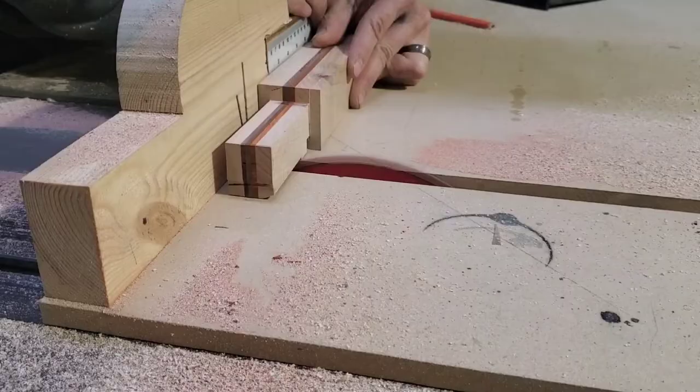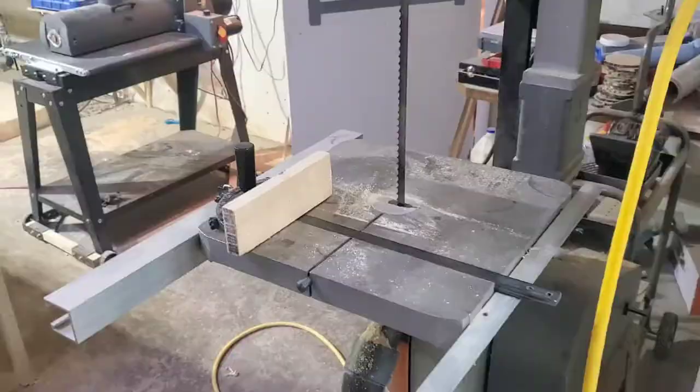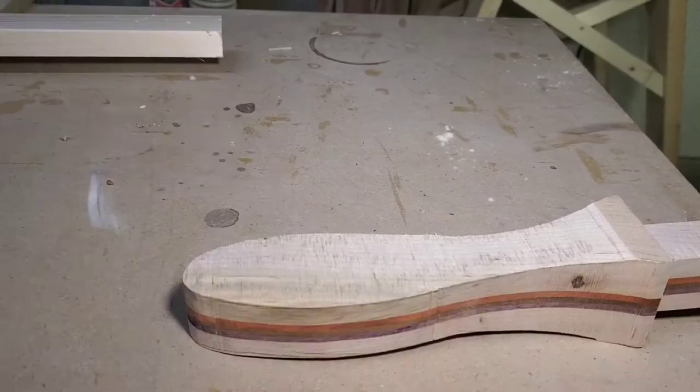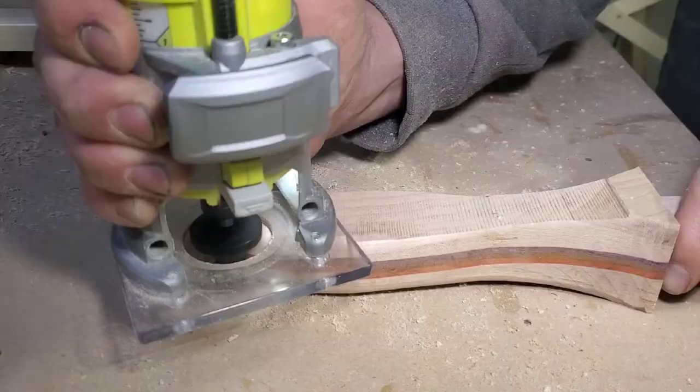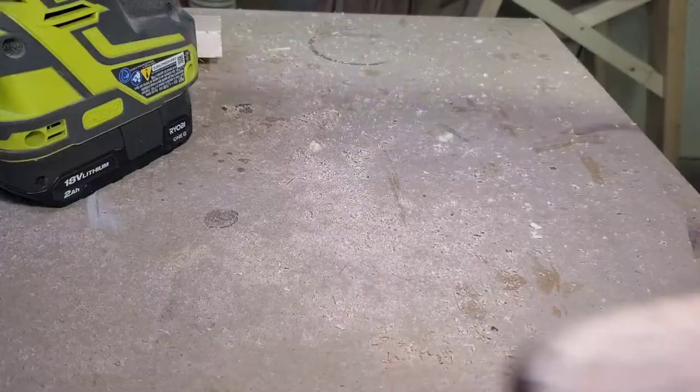If you guys ever want to see more behind the scenes, you can look on my Instagram - it's Cron's Carpenter Shop, just like this channel, and I post quite a bit there too. I don't have a Patreon page like some do - I just do it on Instagram.